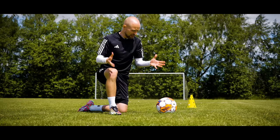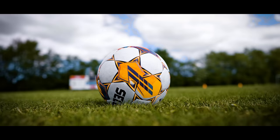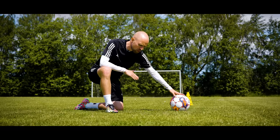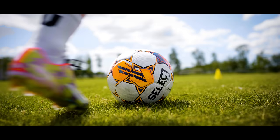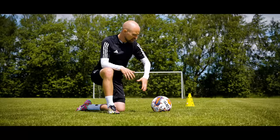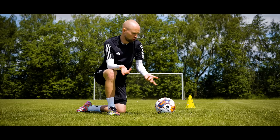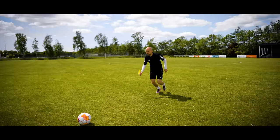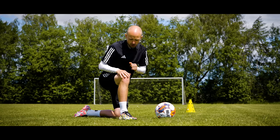Now that you know how long your touches can be, where do you actually touch the ball to run effectively at speed? You want to hit it somewhere down the middle so it goes in as straight a line as possible, just rolling on top of the grass. If you go too low, you'll lift the ball and it will bounce, forcing you to slow down to get it under control. If you hit it too high, your foot will roll over the ball and you'll most likely fall.